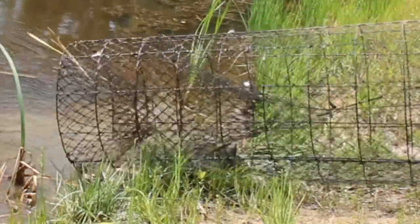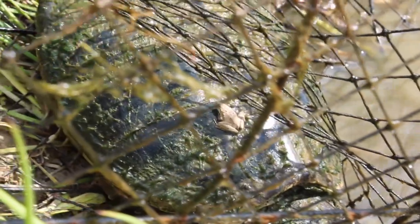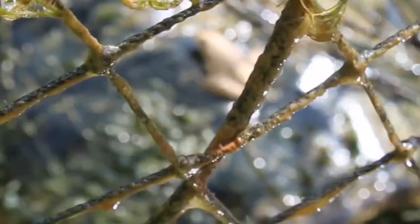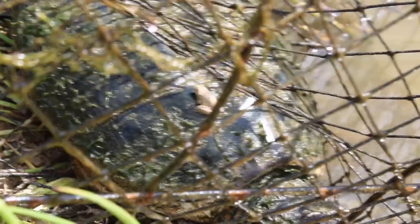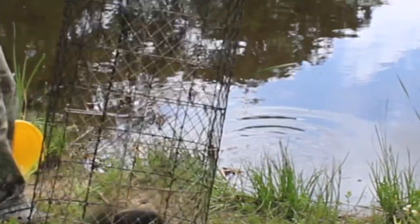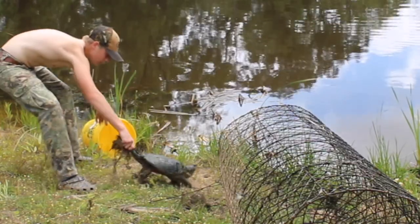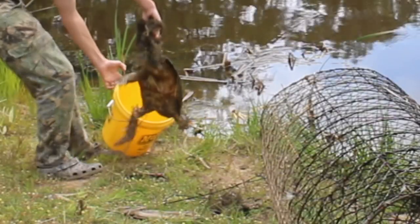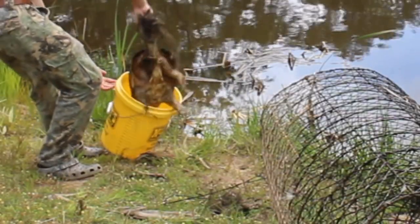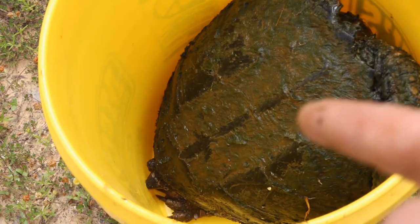There he is. What a beast. Can y'all see that? There's a frog on the back of his shell. Epic. Alright, Cletus is secure in the bucket.